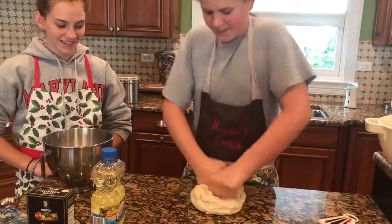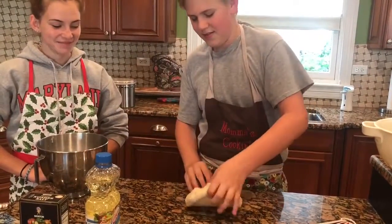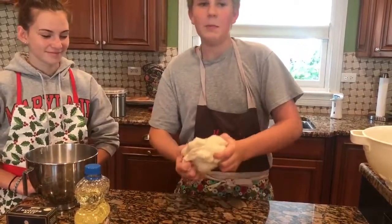I like to think of kneading as making it into the shape that you need it to be.